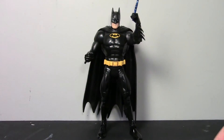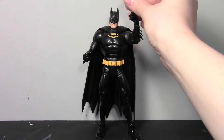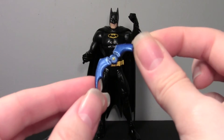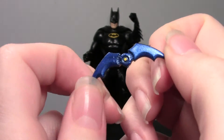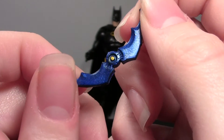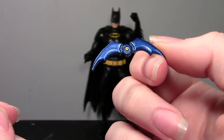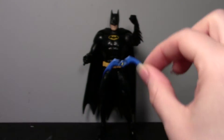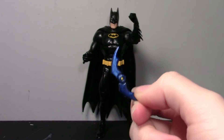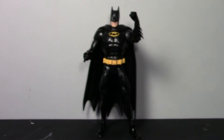And then the Batarang — let's see if I can just steal that from his hand. It's also this metallic blue color and just has a dot of yellow in the center, both sides. That looks really good. It's a nice shape, fits a nice lean scale with the figure. Another nice accessory, and I do think he displays him with this accessory.